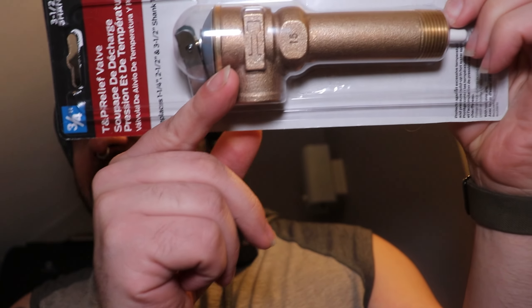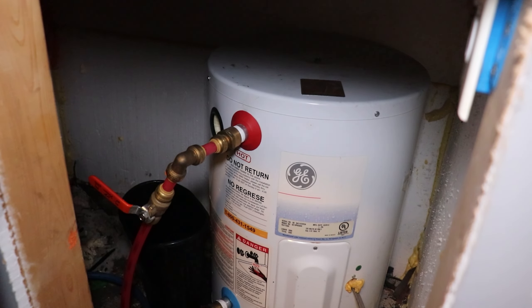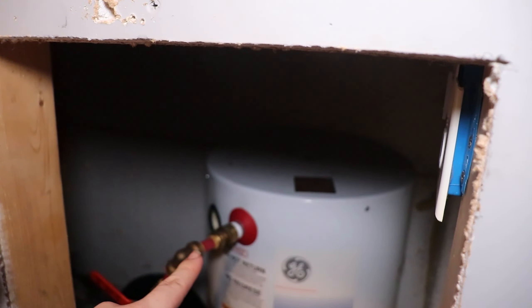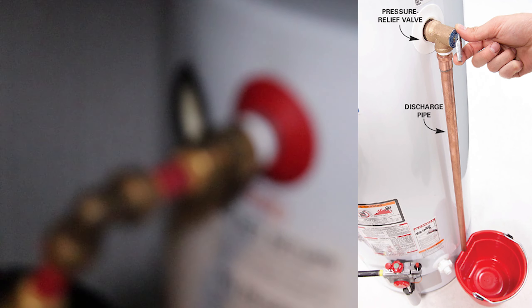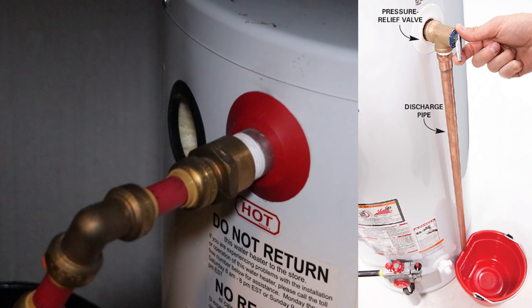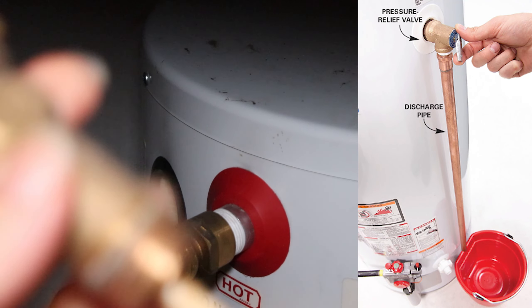This is connected to your water heater. In case you don't know what it is, let me show you what it does. On the side of your water heater — mine just happens to be behind a wall — you're going to see a small little knob hanging off the side of your water heater. And that's what the TPR valve is.